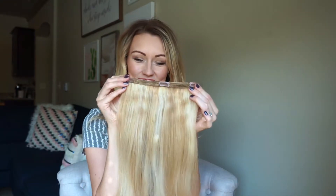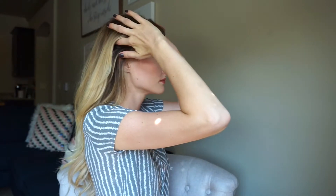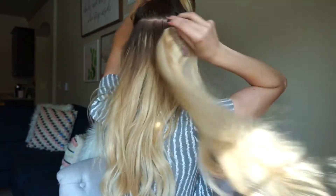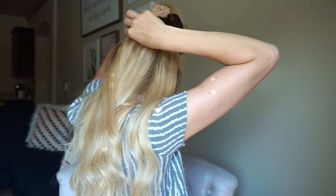Every time I place one of the wefts into my hair, I always pull all of my hair towards the front of my face. This ensures that nothing is tugging and no hair is getting caught in it, so I do that to make sure they're really comfortable so that when I'm wearing them all day long it's not going to bother me.